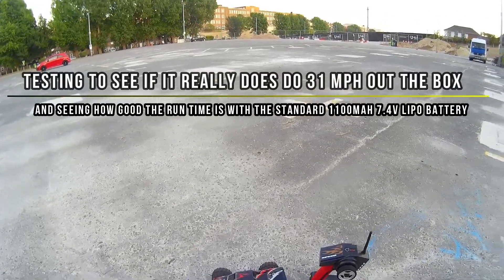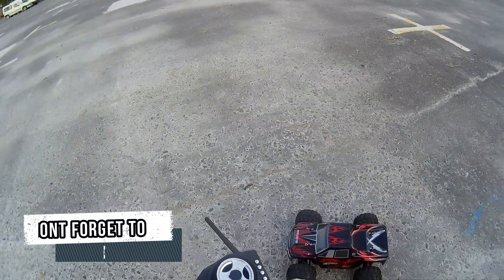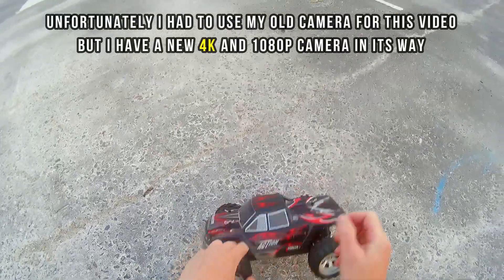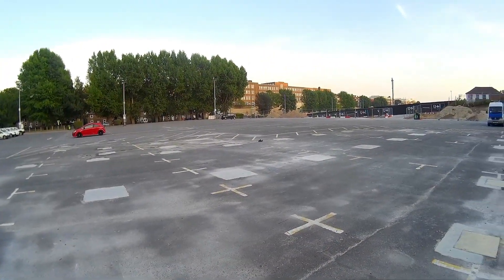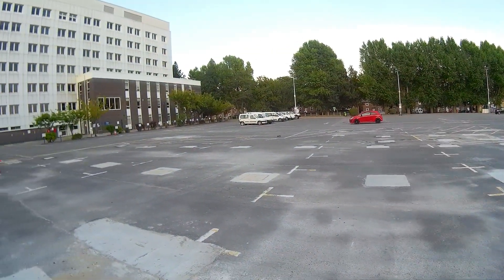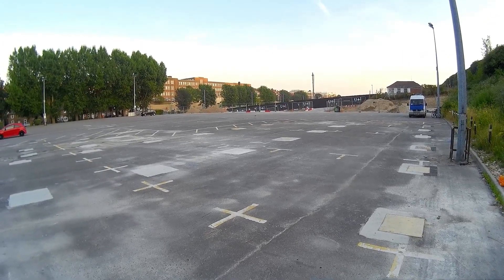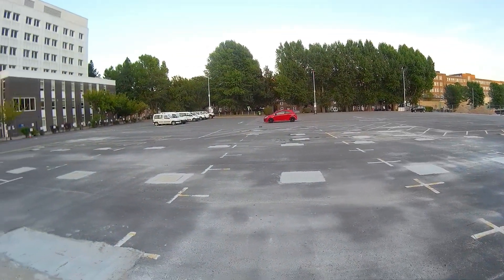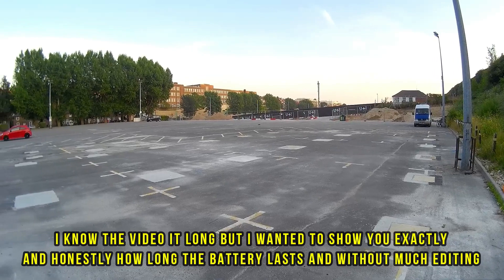I thought I'd do a little test with the Wltoys A979. I'll take it to the car park, do a little speed test to see how quick this little thing goes and see how long the battery lasts. Let's turn it all on, get it ready and take it away. That's pretty quick — I must admit, that is quick. Nice, got a bit of power. I'm happy with that. Once I get the suspension sorted out, that'd be quite nice.